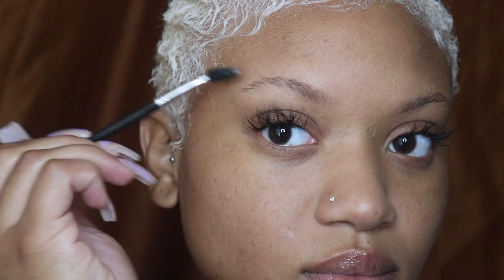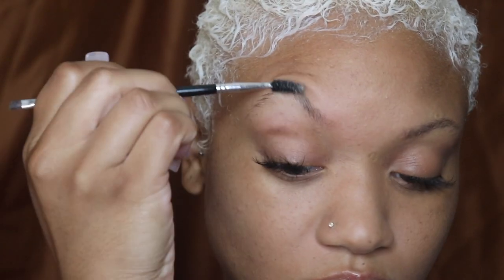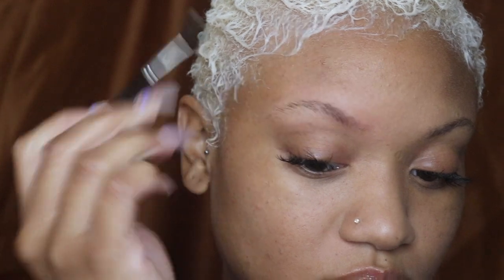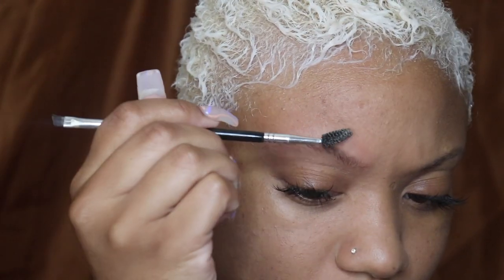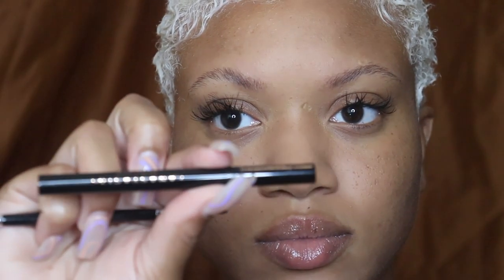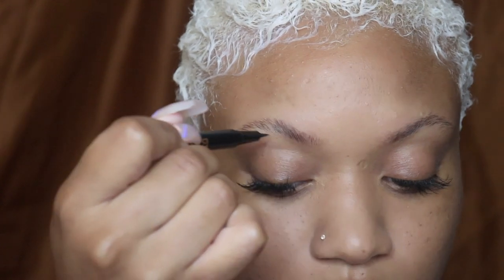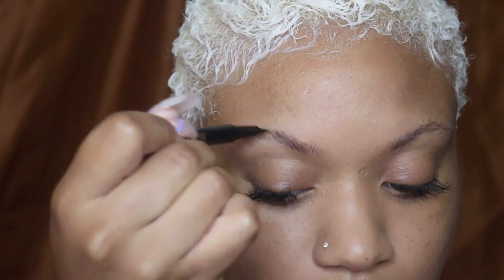Now I'm just brushing my brows in place. I'm using the Makeup Revolution soap brow, which I really like. It does make a difference in the longevity of your brow and it's really affordable — it's like six dollars.